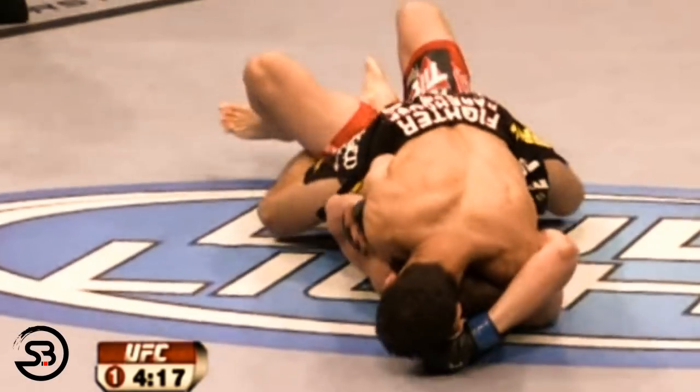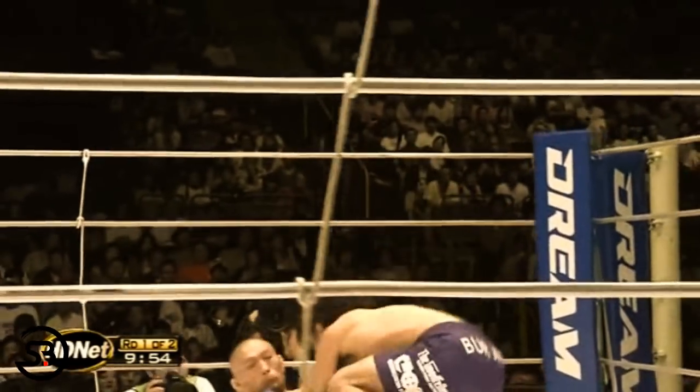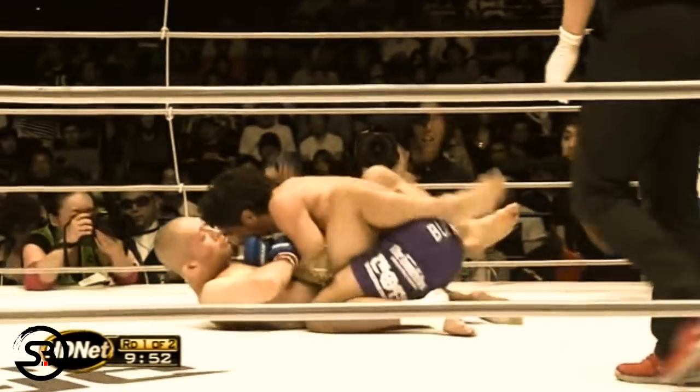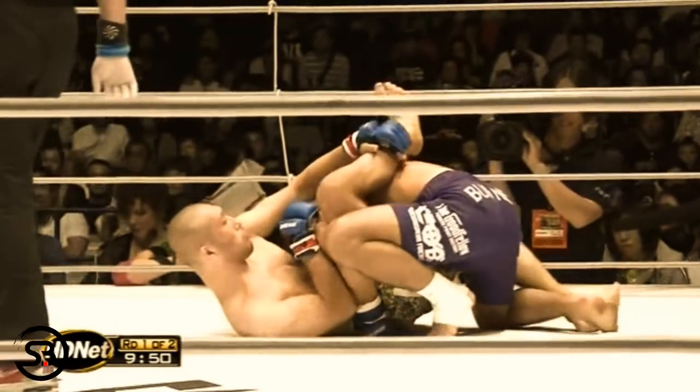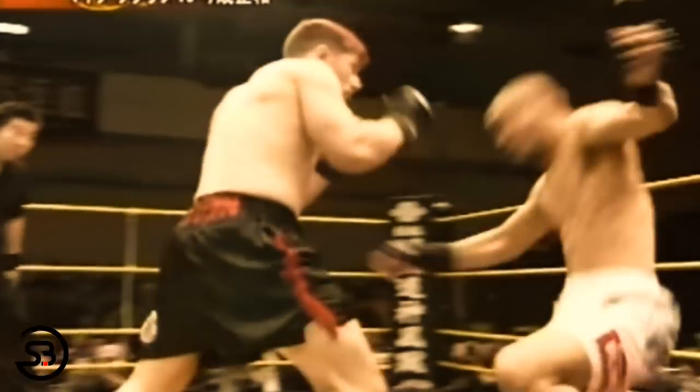In this video we're going to look at pulling guard in MMA as an alternative way of getting the fight onto the ground. It's a rarely utilized strategy but has been successful for a small set of fighters who have excellent guards and have made it their speciality. The guard is technically an inferior position in fighting as you are on your back and trapped between the mat and the weight of your opponent on top of you.